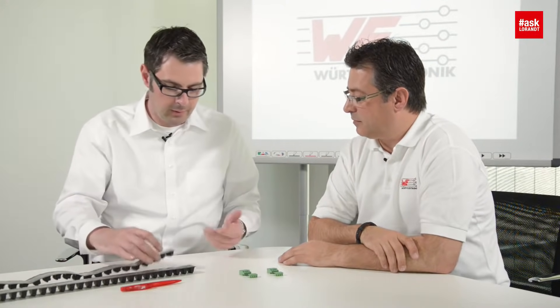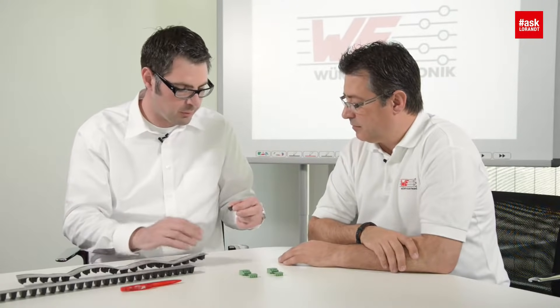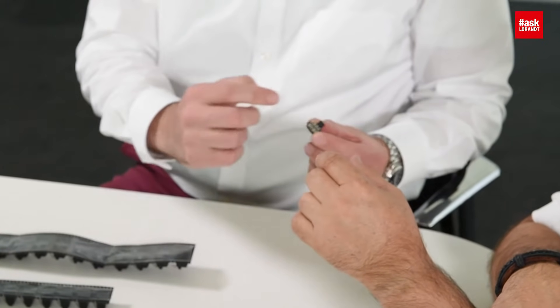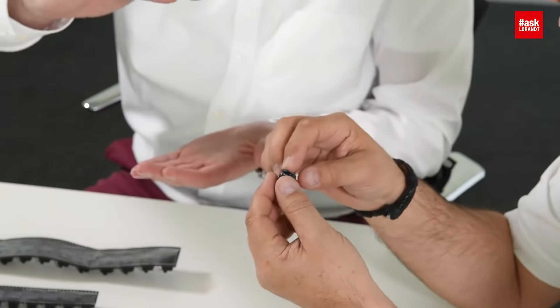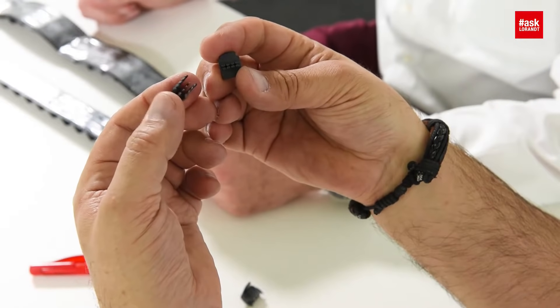Well, typically to connect a power supply with a PCB, delivered on a reel for the tape-and-reel pick-and-place process. We also have terminal blocks — when you see the pins, it's an SMD pin, so we place it on top of the PCB in an automatic assembling process.